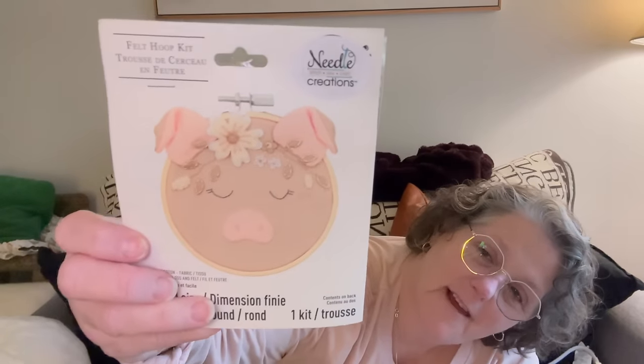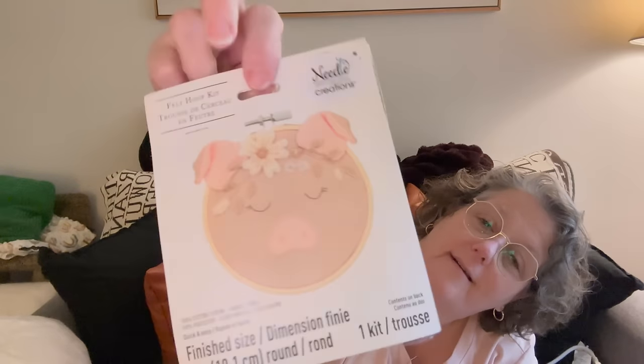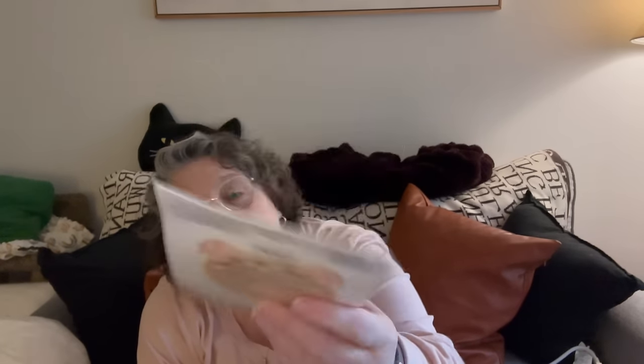Then I grabbed this kit — I have not seen this before. This is fabric edition, it is a felt hoop kit and you can make a pig. Isn't that so sweet? It has all the pieces that you need to stitch together to make a little hoop creation. It's not Dollar Tree branded and it says basic sewing supplies, so you probably need needle and thread. But it comes with all your directions, your hoop, and your felt. For the hoop alone it's worth $1.50. That is super cute.